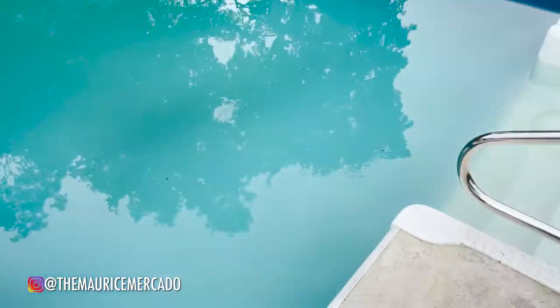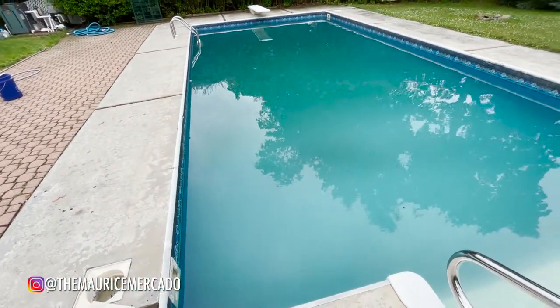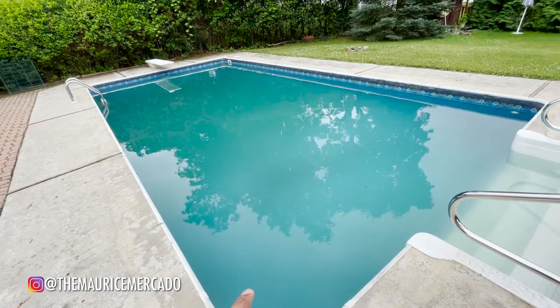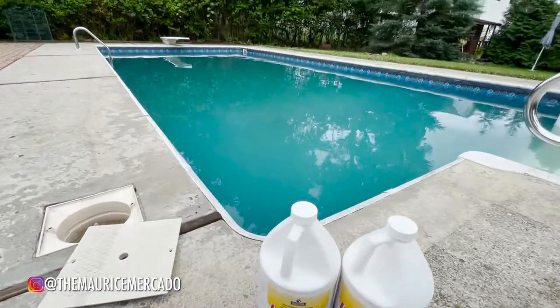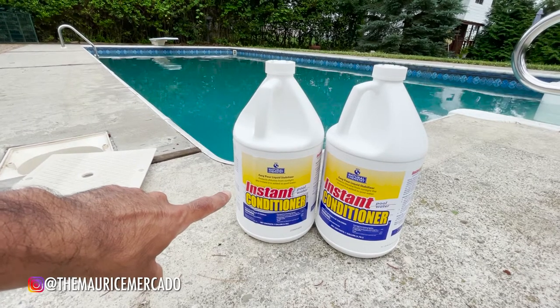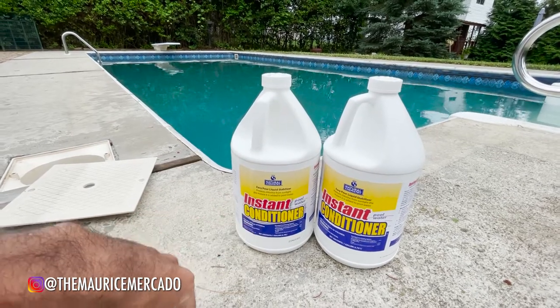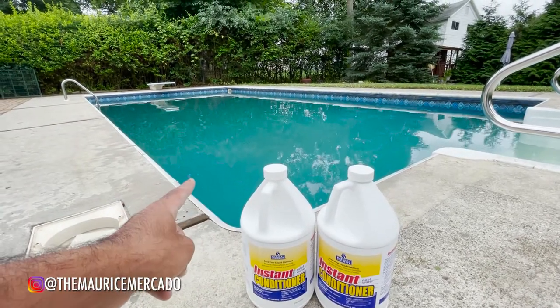This is what the pool is looking like right now — it's getting bluer and clearer, but still very kind of smoky. From what I understand, that is a combination of dead algae and also hardness and certain metals still in the water. So this is what we're going to do: two gallons of this instant conditioner — easy-pour liquid stabilizer that protects chlorine from sunlight instantly when it's added to the pool water. This is going to help the chlorine finish the job of killing the algae and clearing up the water.